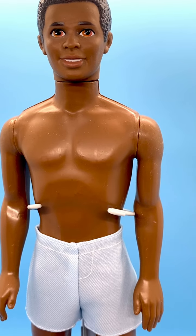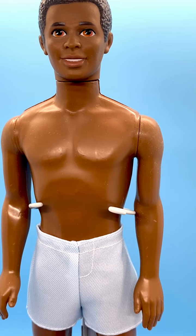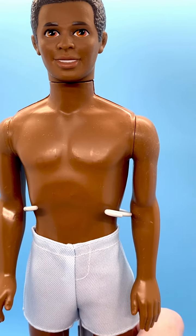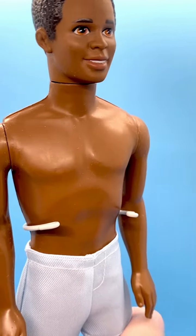He's got a great looking face. His head mold is 1987 black Ken, and if we turn him around you can see the marking on the back.